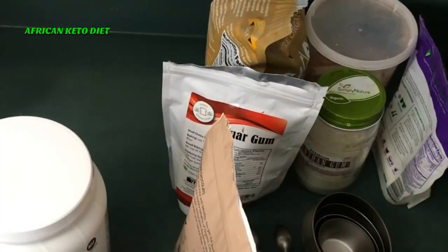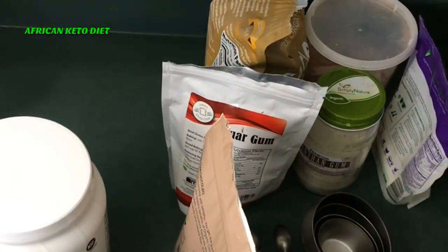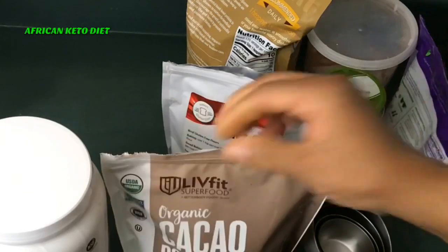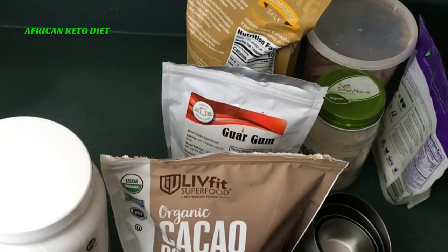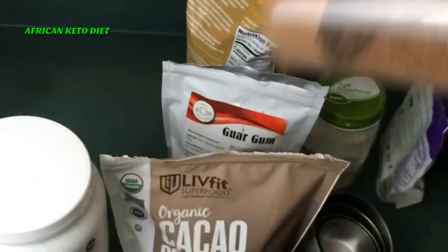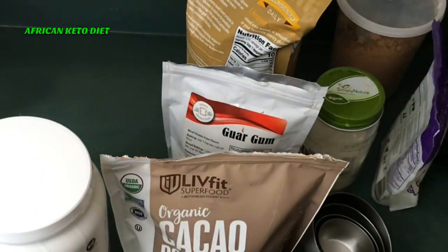Hello, good morning and welcome to my channel, the African Keto Diet. Today the weather is very gloomy outside — it's been raining all morning — and this is a very good day for a hot cocoa. But sometimes when we make cocoa the keto way, we tend to want to measure a tablespoon of this, a tablespoon of that, and then you miss the convenience of having a pre-mix like you get from the store.